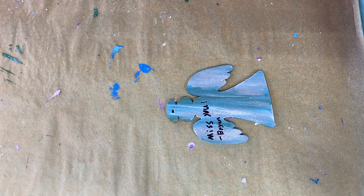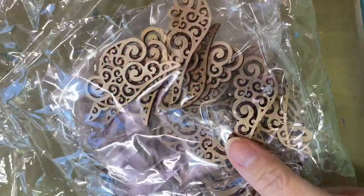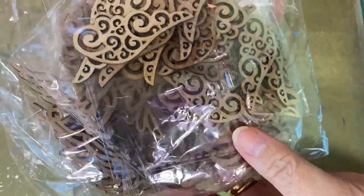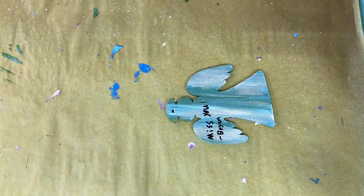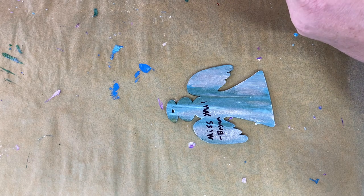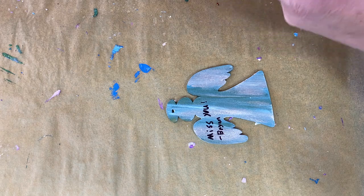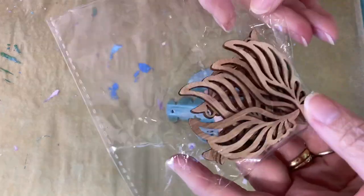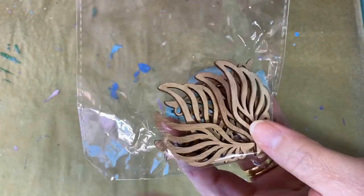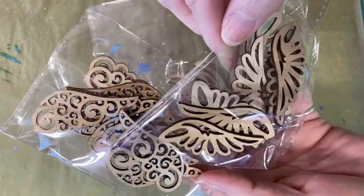Look at these — I've got some wooden wings for the little angels, just to make them a little bit more fun. They have several designs, which is really cool.